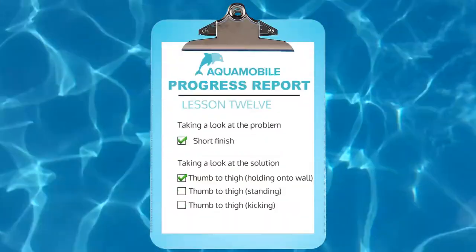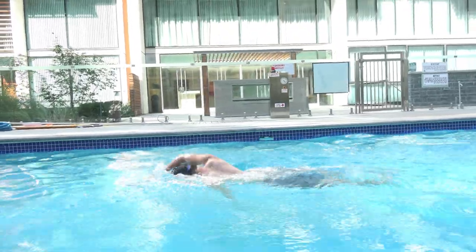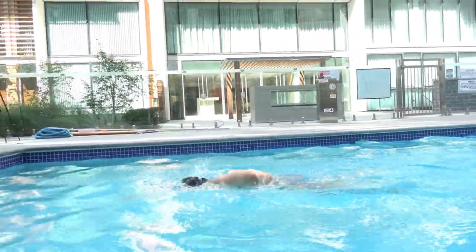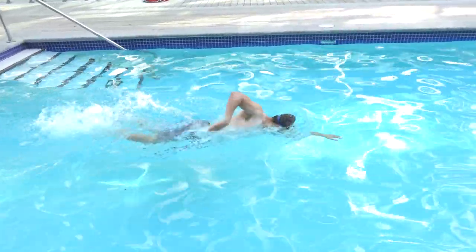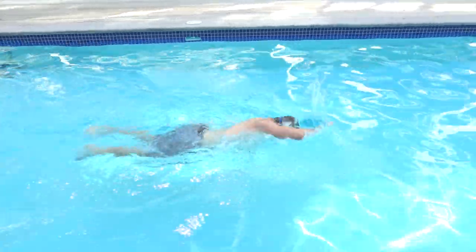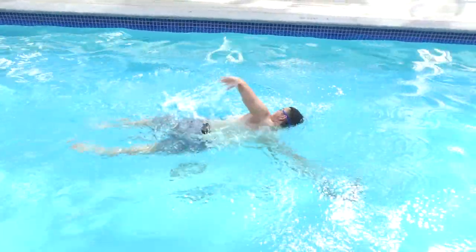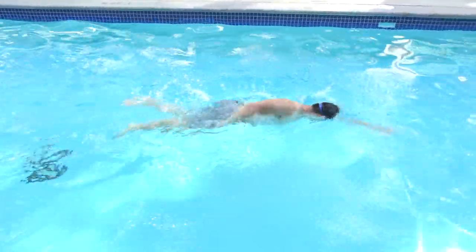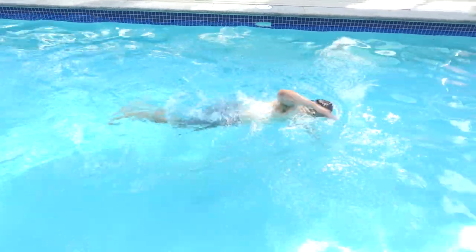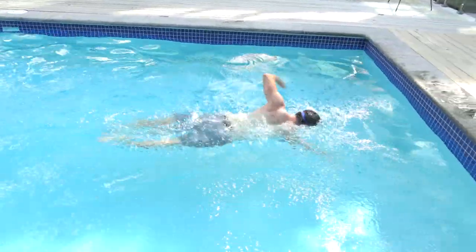After doing the standing drill, it's time to test yourself — now add the kick. Pay attention to his arms: he doesn't pull his hand out of the water until his hand touches his thigh. There's an overemphasis on the back 90-degree angle at this point because you don't want to pull out of the water until your thumb touches your thigh. You also acquire a nice high elbow as a result of practicing this drill. Focus on good back rotation and breathing with each stroke.